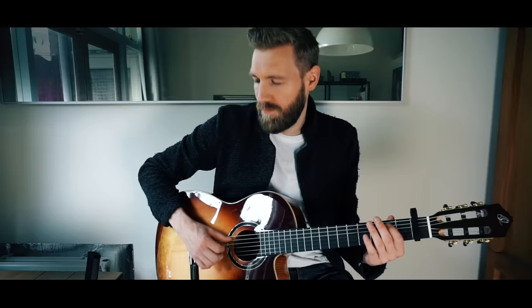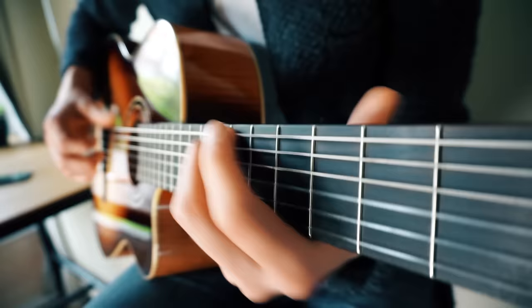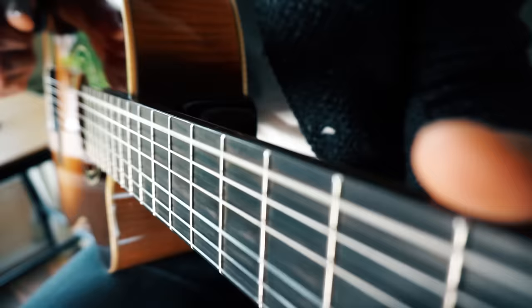This song was originally written by The Knife, but performed beautifully on the classical guitar for this version.